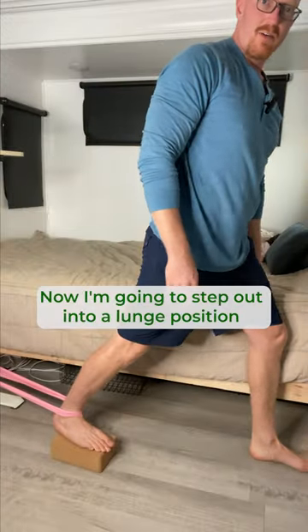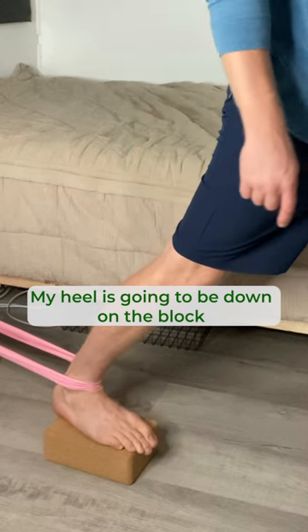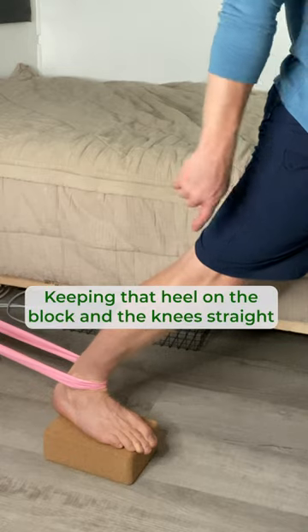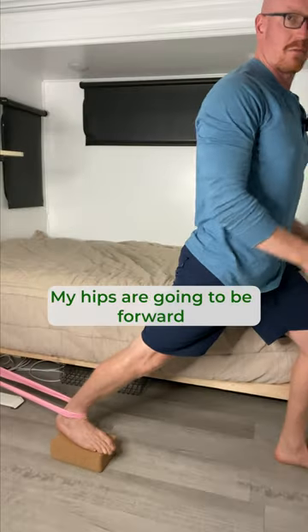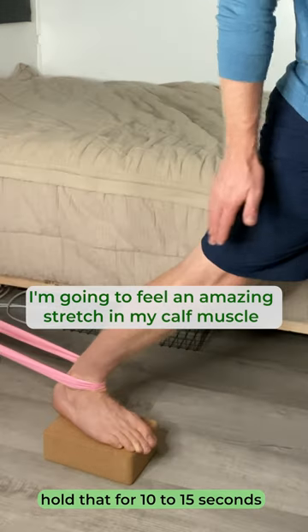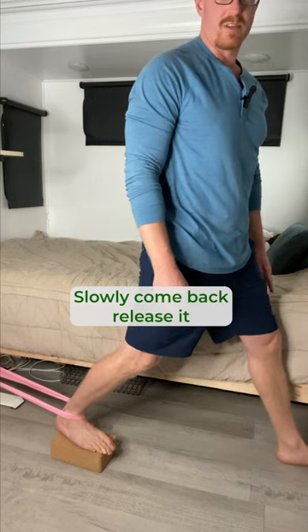Now step out into a lunge position. Your heel is going to be down on the block. Lunge forward, keeping that heel on the block and the knee straight. Your hips are going to be forward, and you're going to feel an amazing stretch in your calf muscle all the way down into your ankle. Slowly come back and release it.